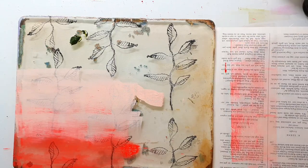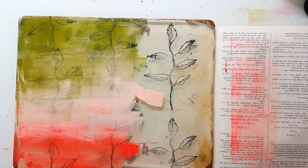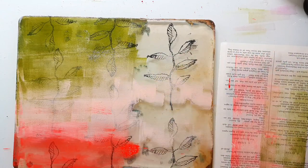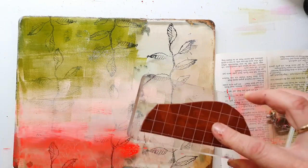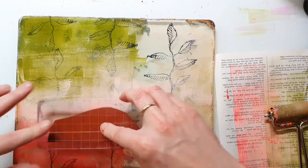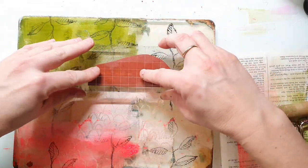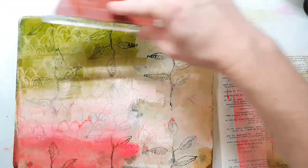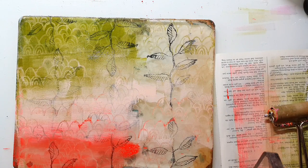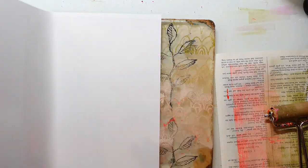Here I'm using the same technique as before — I just use the paint on half of my jelly plate and then create some texture with a stamp. And again, I'm taking this off very lightly.